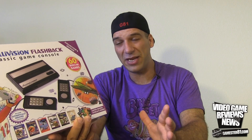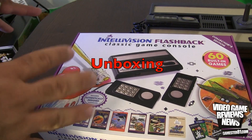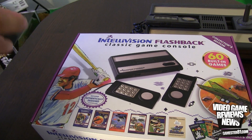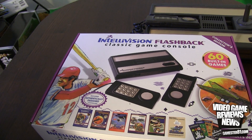Let's open this up and take a closer look, then compare it to the original Intellivision. For $40, not a bad deal. I want to show you a closer look at the box — it comes with some overlays, which are limited edition. Like the ColecoVision Flashback, the Intellivision also used overlays, and some games required them so you know which buttons you're pushing.